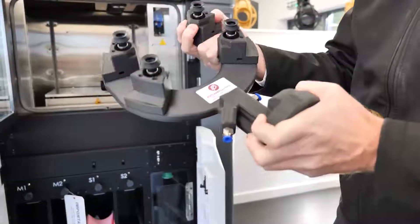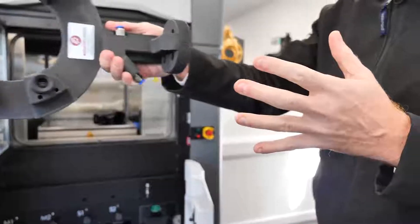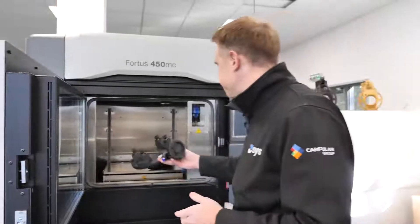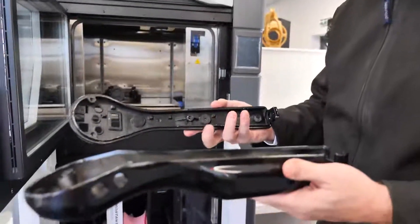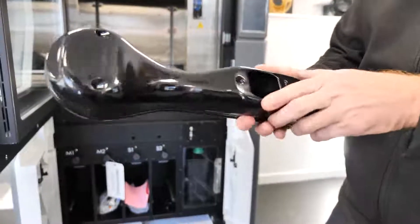This part was produced by Rutland Plastics — they produced this end of arm tool lightweight so that you can take parts off the injection mold machine much quicker and more ergonomically. We've also got materials such as Ultem 9085, and this rail industry part here has been sanded and finished to give a lovely surface quality.